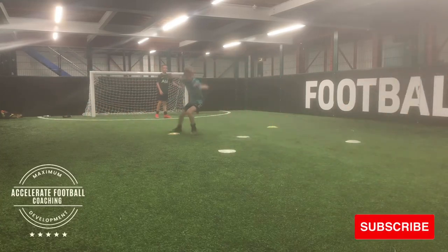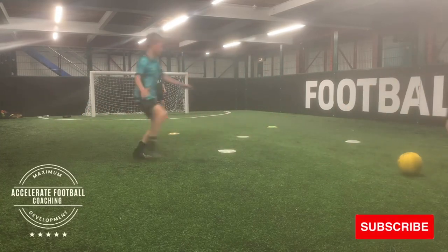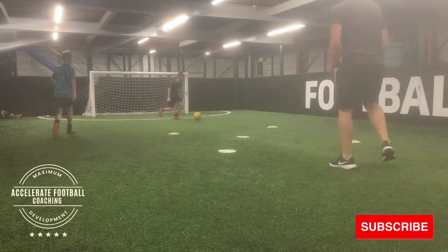Here we go, another voiceover video. Two young players in this session: Ollie and Taylor. Taylor's playing now in the blue, Ollie's stepping into the drill here.